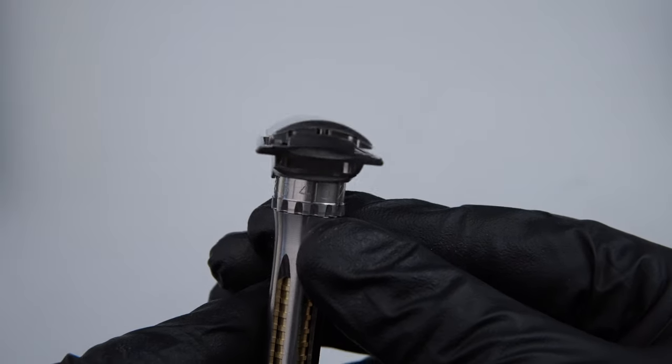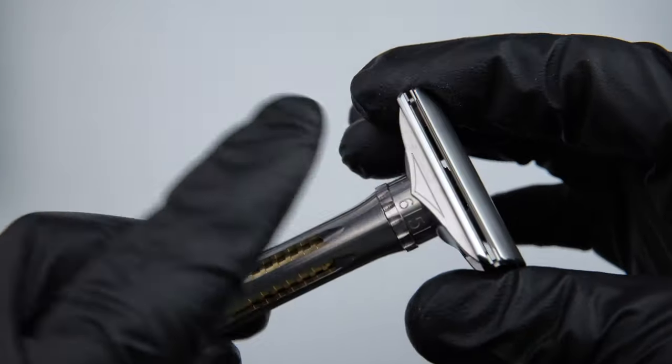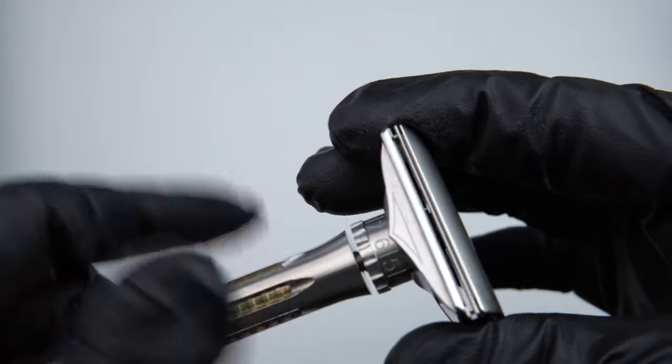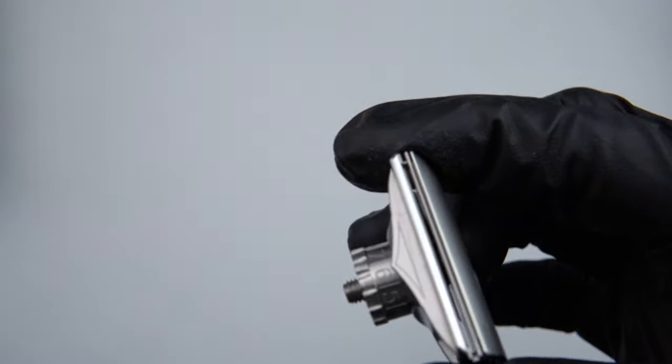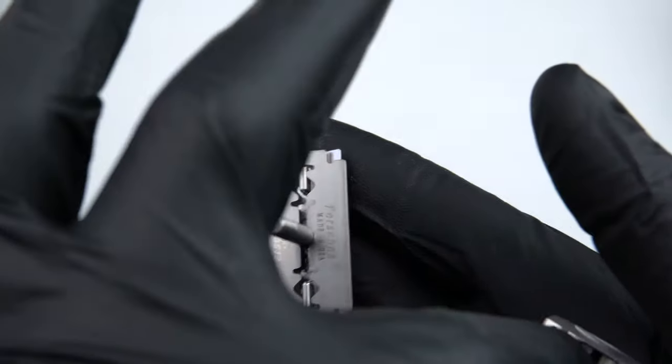You'll see this razor has incredible edge-to-edge blade clamping. Remember to use the arrow side for indicating your shave level. Removing the blade is just like any other DE razor — simply disassemble and flip it over.